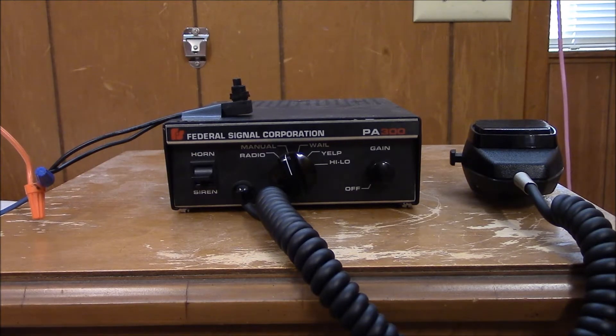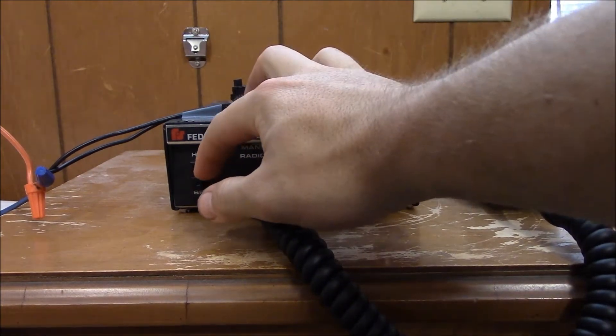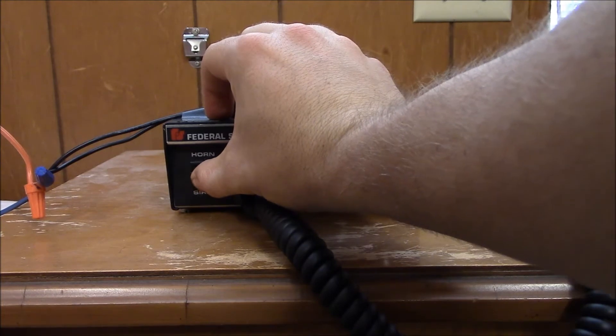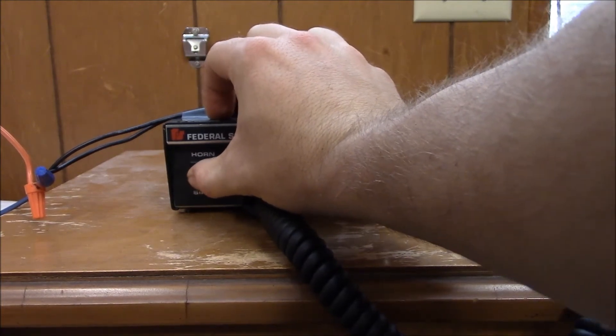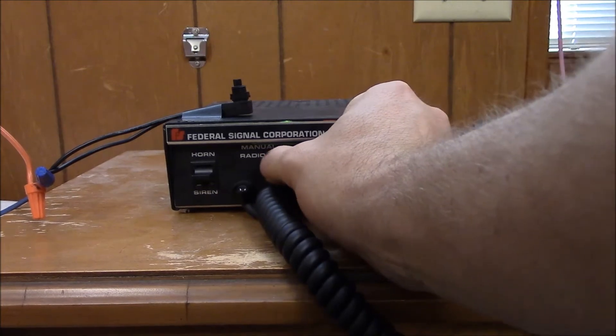I'll be doing a couple of videos of the Rumbler on different siren systems, so we'll start off first with our Federal Signal PA300. I'll go through the tones first without the Rumbler, and then we'll show you what it sounds like with the Rumbler.